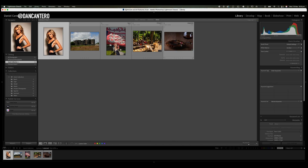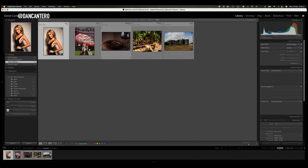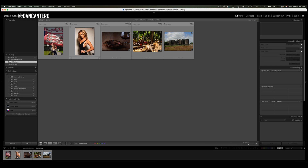For example if I wanted this cigar to be in the middle I could just drag it and put it in the middle. Put the castle at the end and I can do this model shot in there as well. Once I have this in the order that I like, I can go and rename these files so that when I export them they are exported in the order that I like — which makes life a lot easier if I'm embedding these photographs somewhere like a blog article for example.